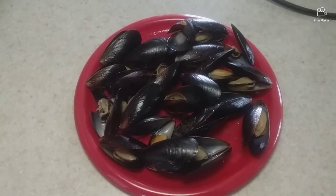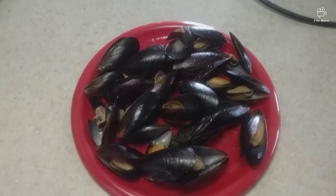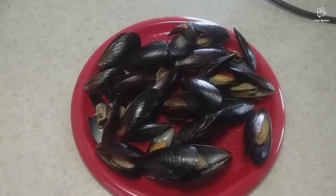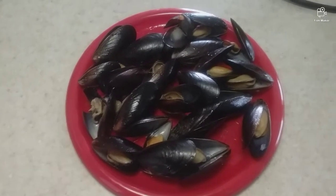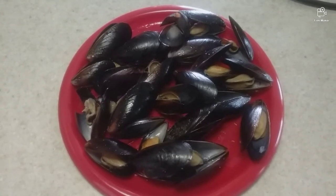Our mussels are done — it only took five minutes. They taste good, they look good, and they're ready to eat. I hope you like and subscribe to my channel and I hope to see you in the next video.